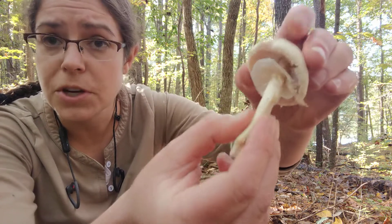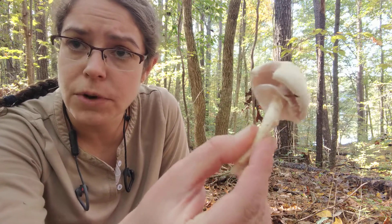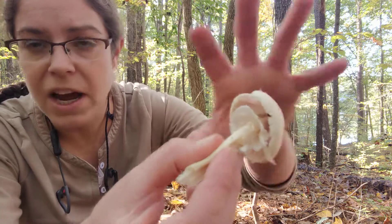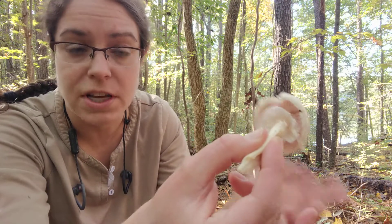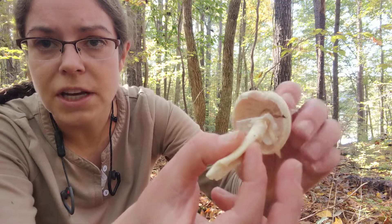Most of the time when you see an Agaricus, you will see a ring. This one is very fresh, so the ring is very, very prominent. The ring is formed by what's called a partial veil, which basically covers the mushroom's tissue and protects the spores as they develop. So once it breaks, you'll see the gills.